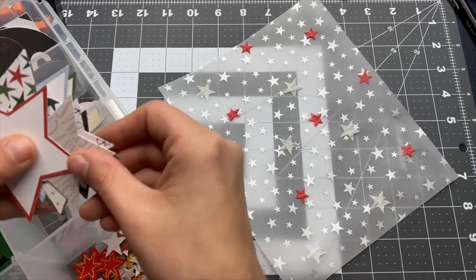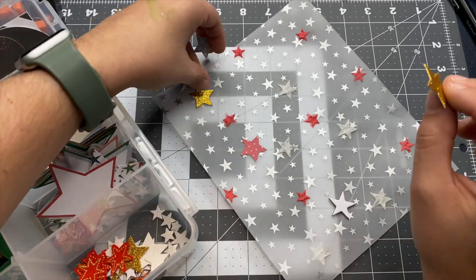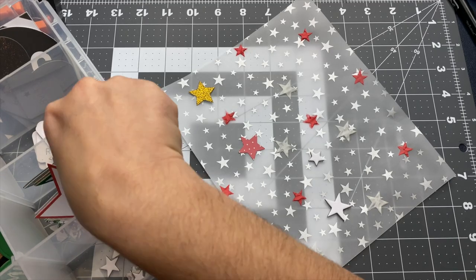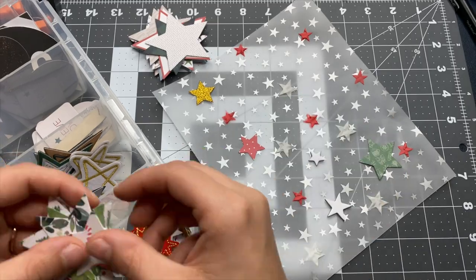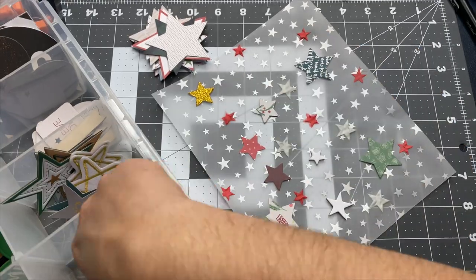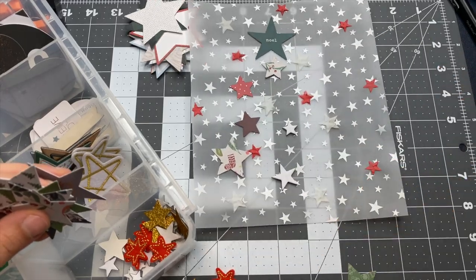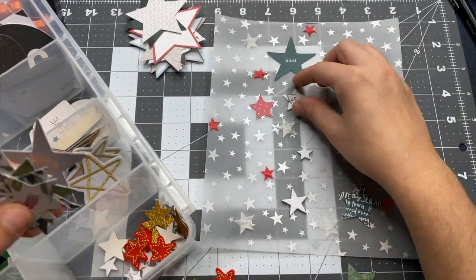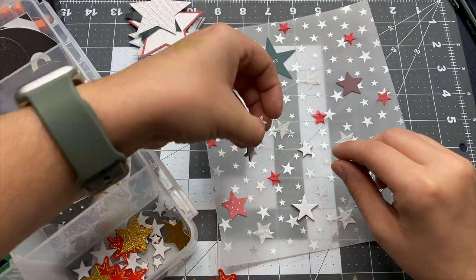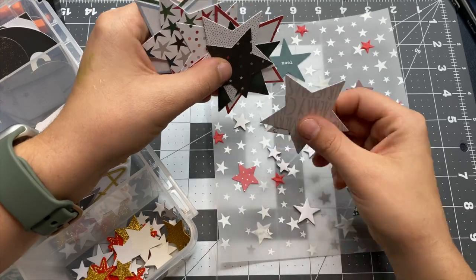I also wanted to add some different types of stars and embellishments to this page. I have a little container with some of my December Daily stuff organized, including two little sections of stars. I started pulling out some stars, trying to see which ones I liked. Some were way too large, the gold one just didn't match the vibe I was going for, and I didn't have more red ones. I did choose to go with a couple of green ones — it was just a matter of laying them out on the page and seeing what worked where.